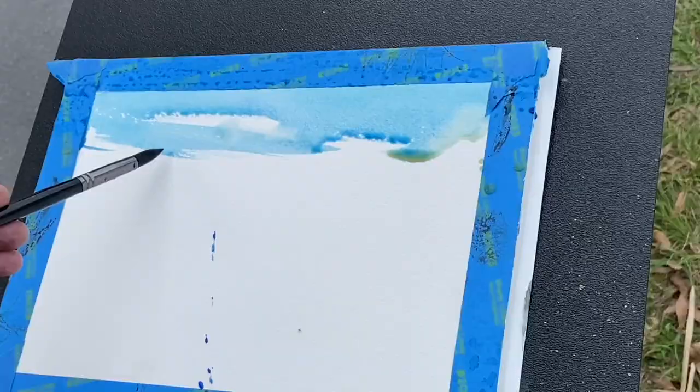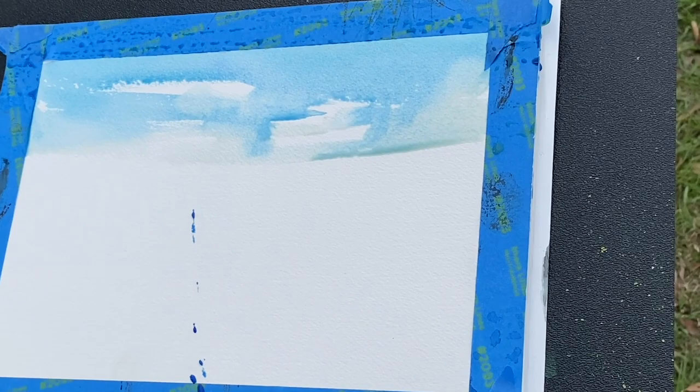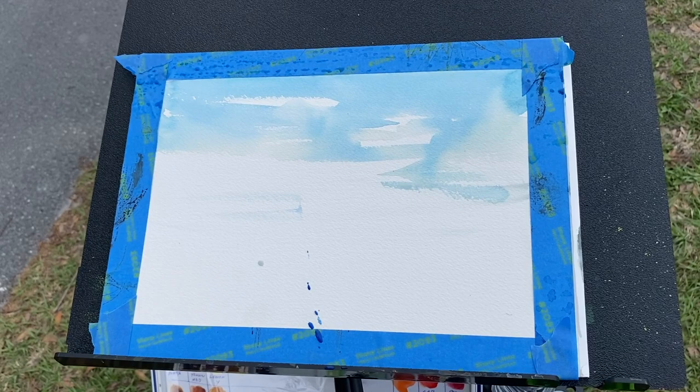I'm going to take some phthalo blue and some ultramarine blue, just laying in the sky — fighting off the bugs here. I actually didn't expect it to be quite this warm today, but anyways there's my sky.